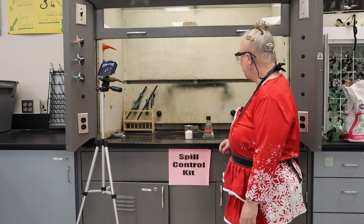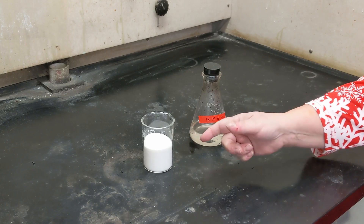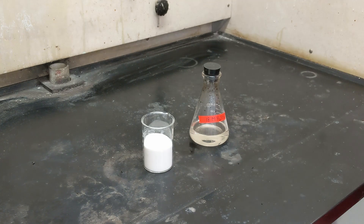Hello again, boys and girls. We have another demonstration here. This is sugar, just straight out table sugar, and this is sulfuric acid.